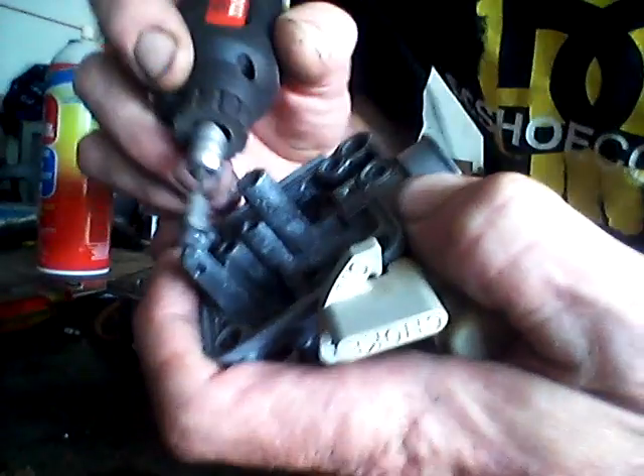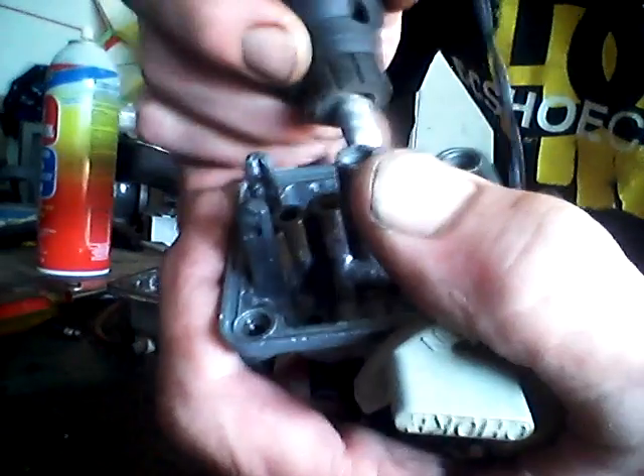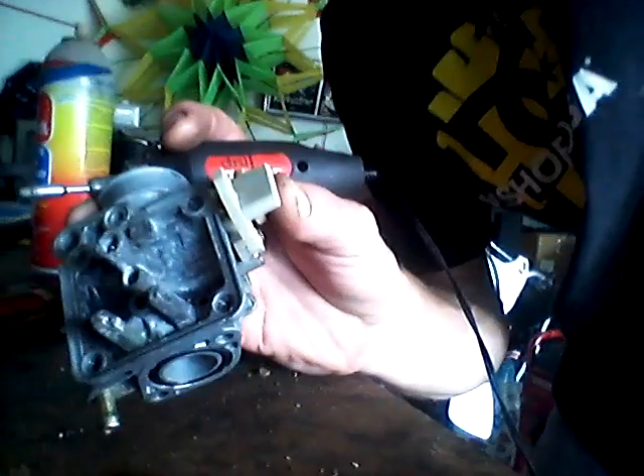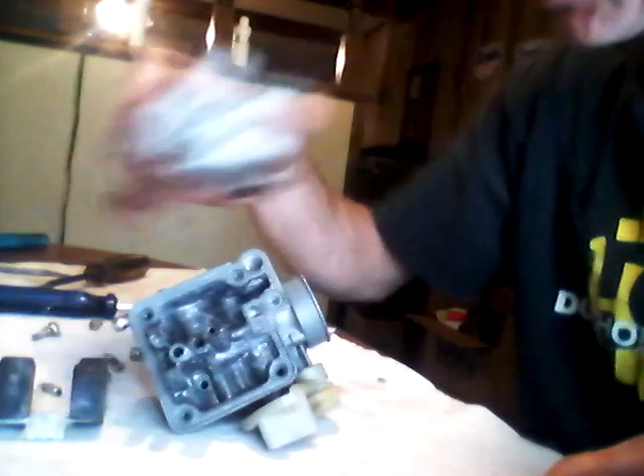Get as much of that junk off there as you can — you don't want any of it clogging up your jets after all this work. We'll clean that up and go from there. Looks pretty good in there, got it all cleaned off.